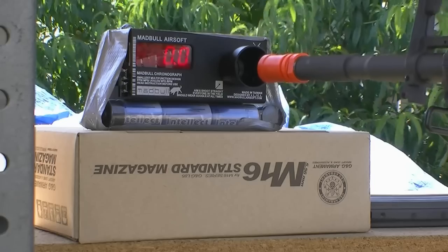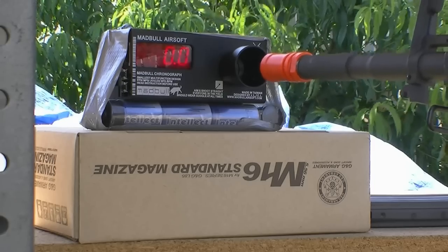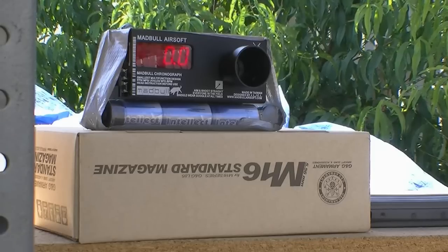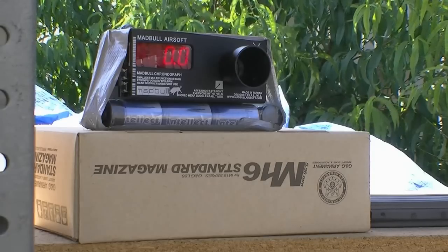And I got to make sure I don't hit the side of the chrono. What's going on here? That's really weird. The Echo 1 SCAR, ASC, in tan.